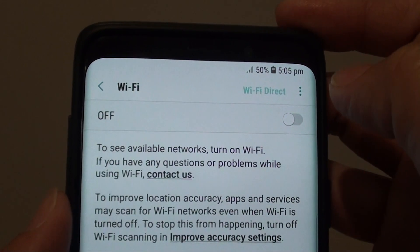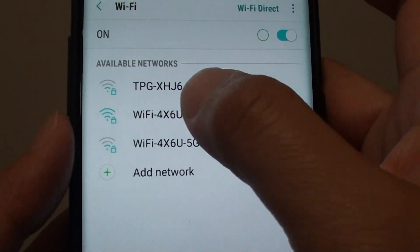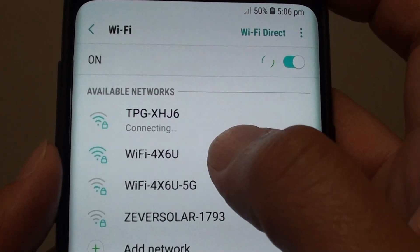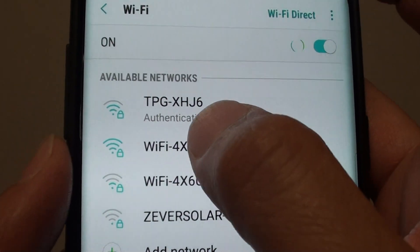Make sure Wi-Fi is turned on, so tap on the switch to turn on Wi-Fi. Once it is turned on, under available networks will be a list of all the available Wi-Fi networks that you can connect to. Select the home Wi-Fi network that belongs to you, like this one here for example.